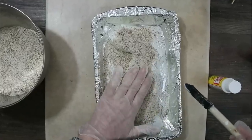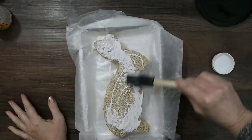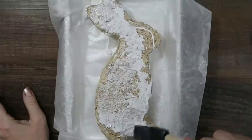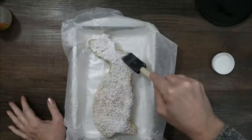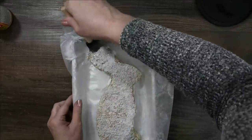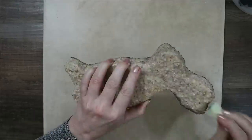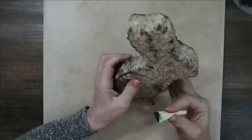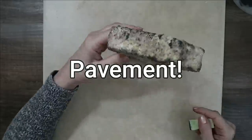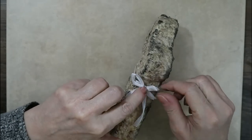Then seal him in with Mod Podge as well. You could use lentils ground up, or split peas if you want a green bunny — that might be kind of cute. I was trying to do something very specific and it came out almost exactly the same, so I was really pleased. Let him dry on wax paper inside a tray. When he's all dry, take some Apple Barrel paint in the color Pavement, use a sponge to make him look like a Beatrice Potter bunny. Then take a ribbon, glue it around his neck, put a little bow under his chin, and that's it.